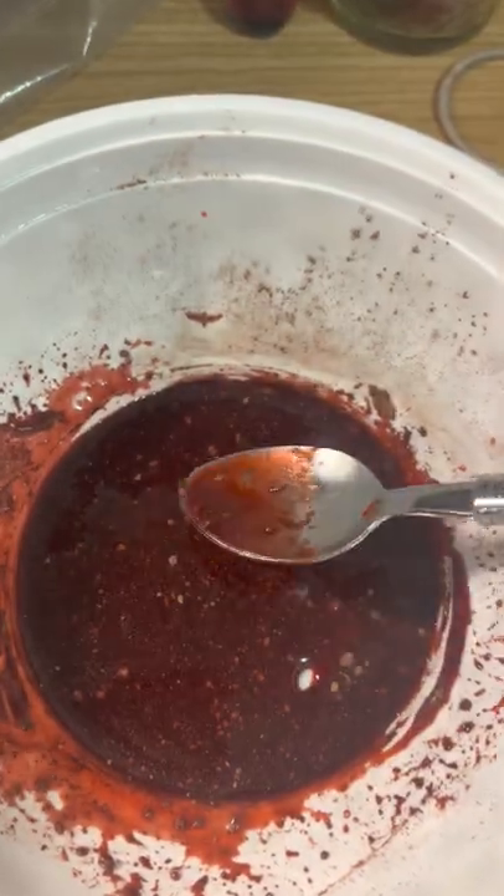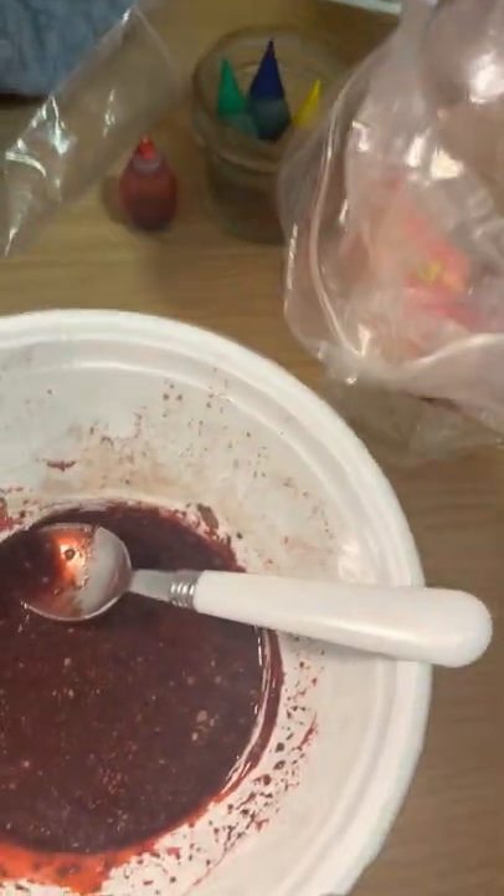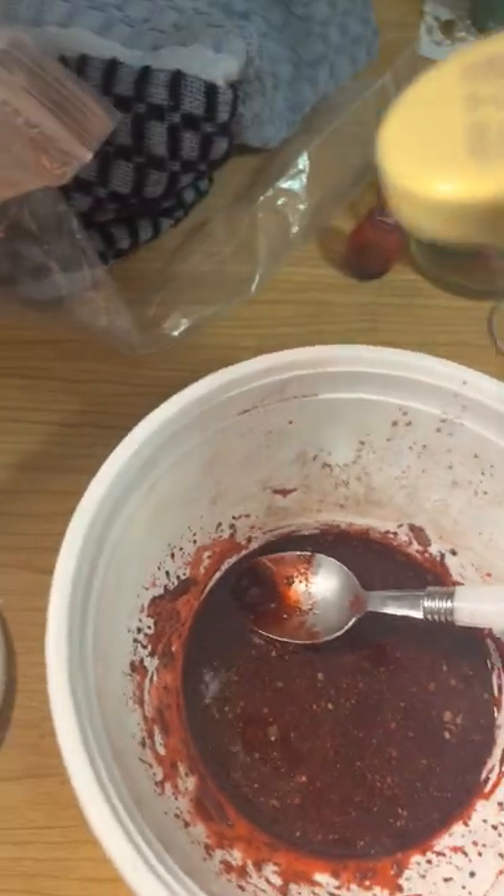As you can see, it looks like blood and it's the right amount. If you want to make it a little thicker, that's when you use the corn syrup — hopefully it'll come out, yeah.